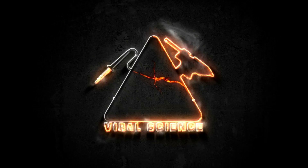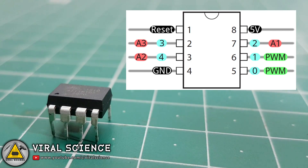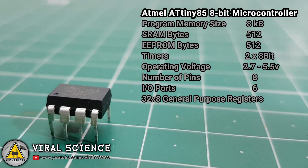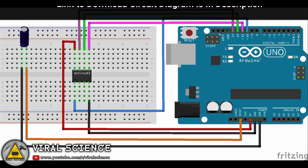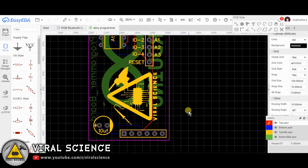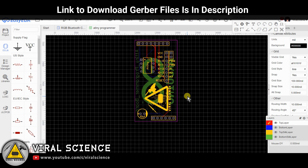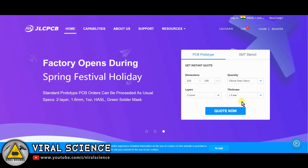Special thanks to JLCPCB for sponsoring this video. Thank you so much for joining us.